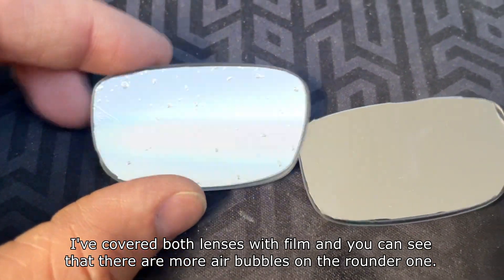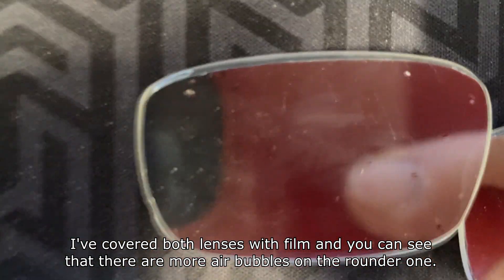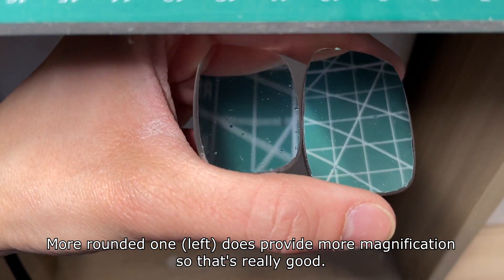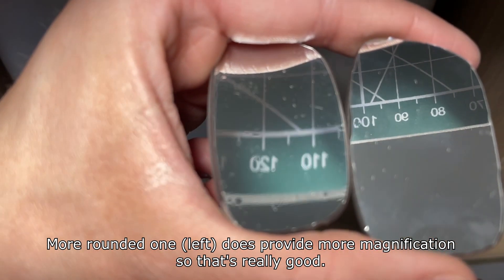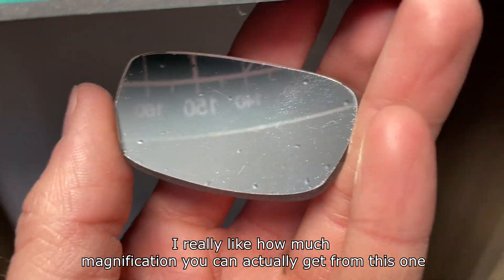I've covered both lenses with film and you can see that there are more air bubbles on the rounder one. The more rounded one does provide more magnification, which is really good. I really like how much magnification you can actually get from this one, and it's perfectly see-through as well.